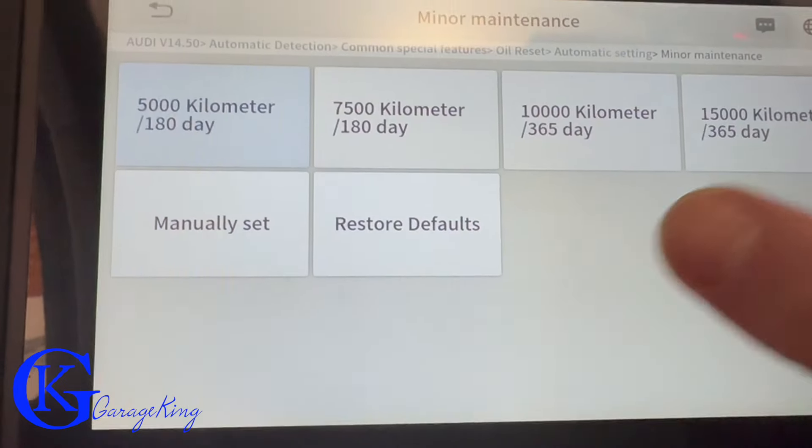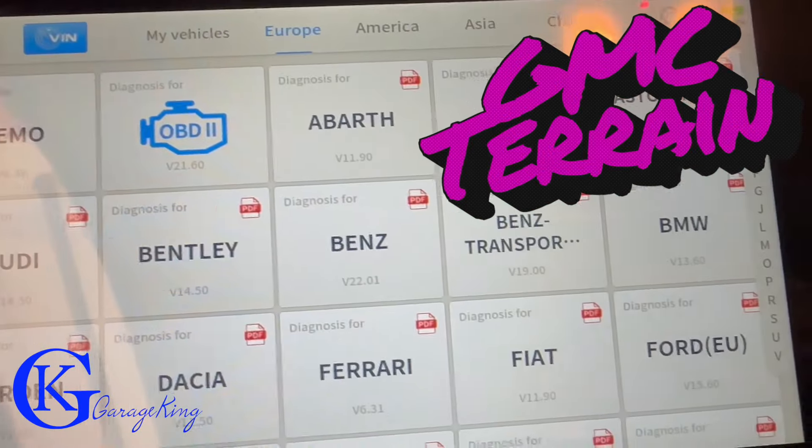Stay with me, we're almost done. Take a look at the dash — this is not the Audi anymore, this is a GMC Terrain.